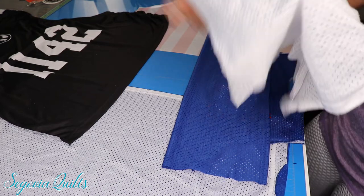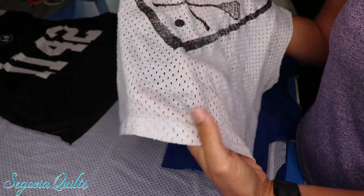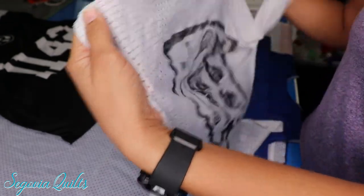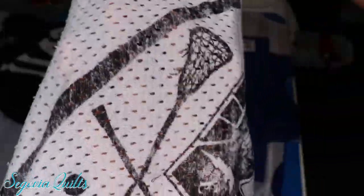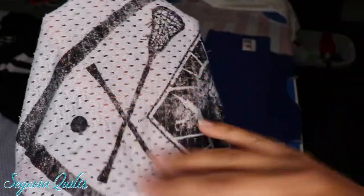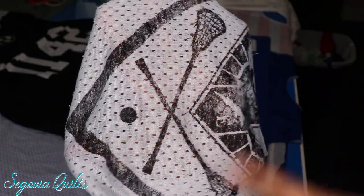I have a jersey from a client's quilt that I'm working on. If you've ever seen a jersey or played any sports or worked with jersey fabric, you know that it has all of these little holes in it and you can see right through them. When you put this in a quilt, these holes will allow the batting to poke through and it's just going to be a nightmare — you'll have a fuzzy block in your quilt and you don't want that.